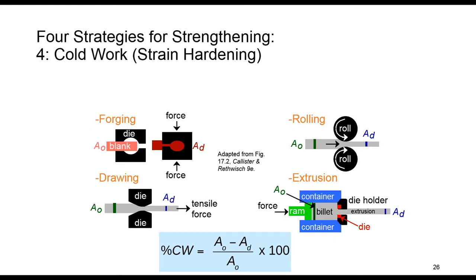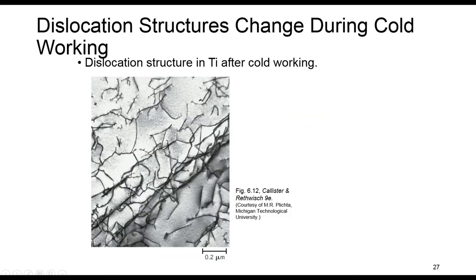As we discussed in the previous session, the fourth strategy or method for strengthening is using cold work, and there are different methods to apply cold work to metal to make it stronger. What happens during cold work is that dislocations become entangled with each other when they want to move, making the movement of dislocations harder. Therefore, materials become stronger due to cold work.